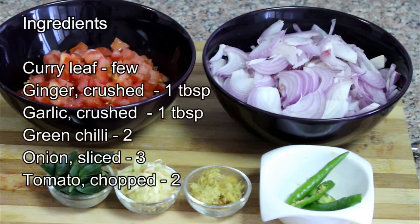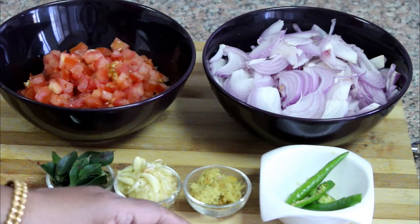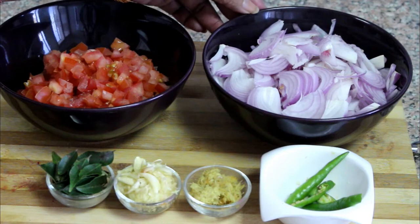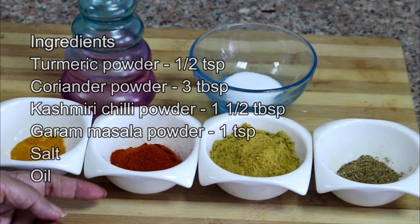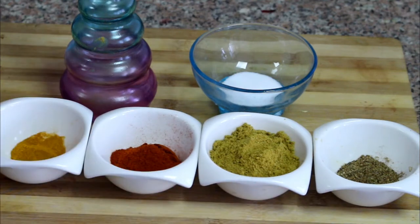We have to add the ingredients in the pan. It is made of tarwe, and it will be made with tomato. My name is Kashmiri, and Mili, garam masala, Kashmiri.